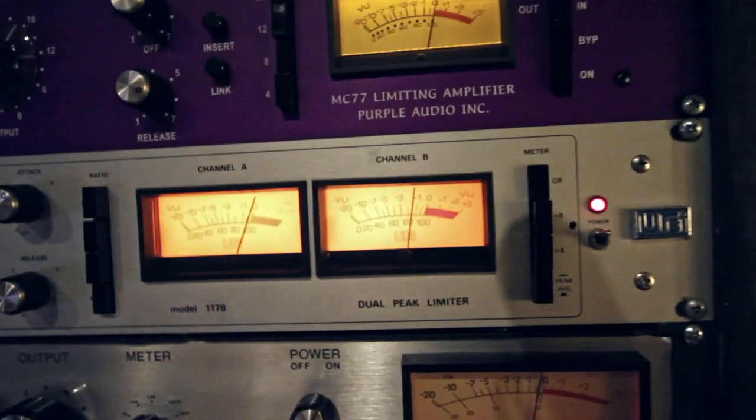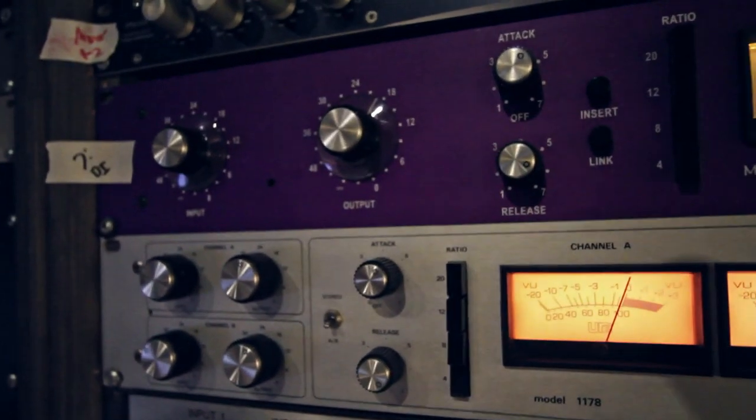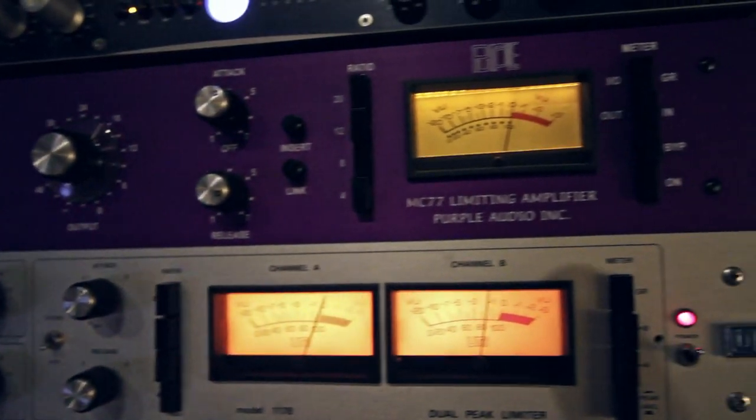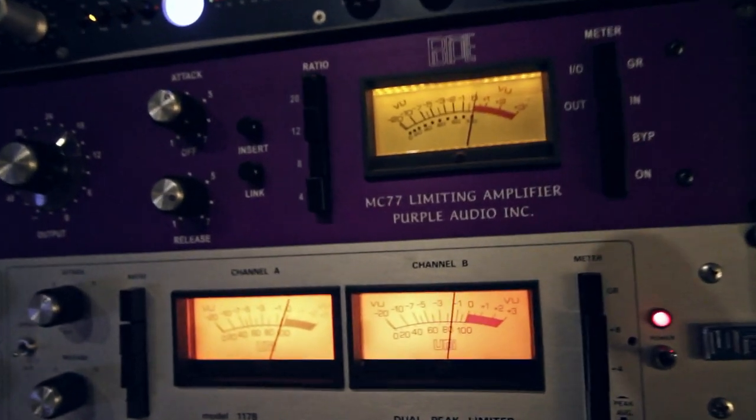Right here we have the Purple Audio Lightning, which is actually the only piece of equipment that Prince has in his studio. He uses this exclusively.